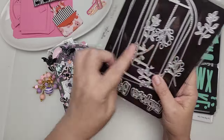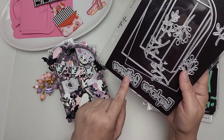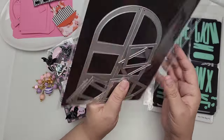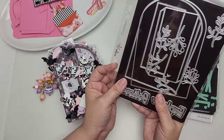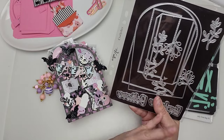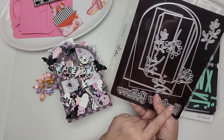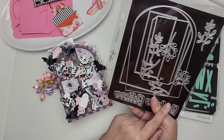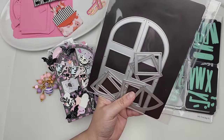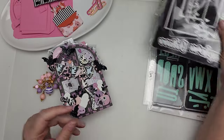The die set comes with leaves, which are great for layering, the words 'explore' and 'believe,' the piece you need to make the spine, and the piece you need to create your windows — you can even turn them into shaker windows. There are a lot of pieces in this set. I think it's going to be great for every season throughout the year. You can create a mini album, an embellishment book, or a card — it's a really great die to have in your stash that you can use multiple ways.